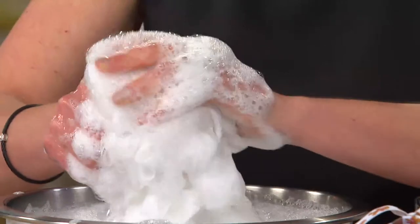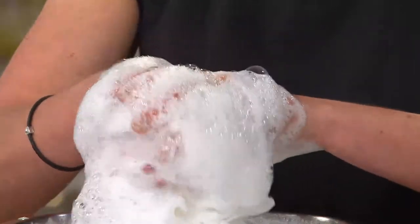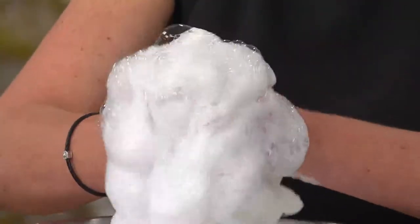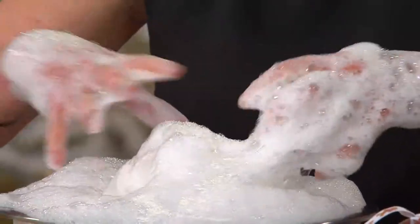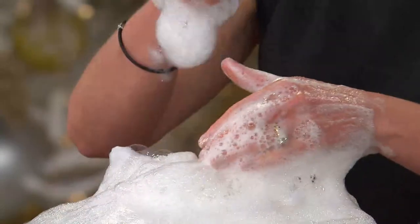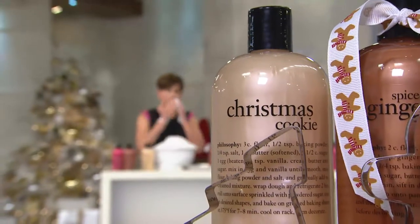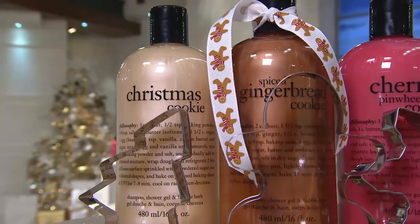Look how creamy this is. I should mention — we're talking about these amazing scents and how you're going to wet your appetite in the shower early in the morning, but when the bubbles go down the drain, so does that scent. So you can follow up with whatever favorite fragrance you have. But the softness stays with you — this hydration stays with you. You can use it as a shampoo too. You get cherry pinwheel cookie with the cookie cutter, spiced gingerbread cookie with the cookie cutter, and Christmas cookie with the cookie cutter. It's a $51 value, but instead it's $42. And that's for the three-in-one shower gels that have won three years running best way to cleanse your body — and that doesn't include the value of the cookie cutters.